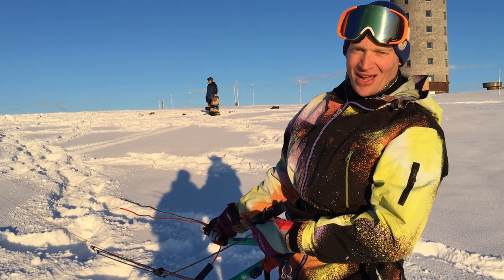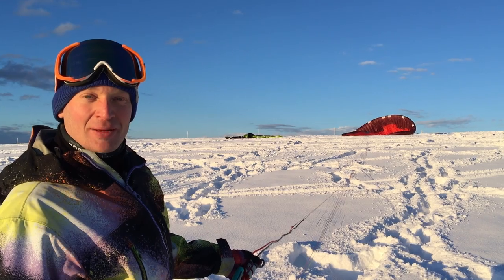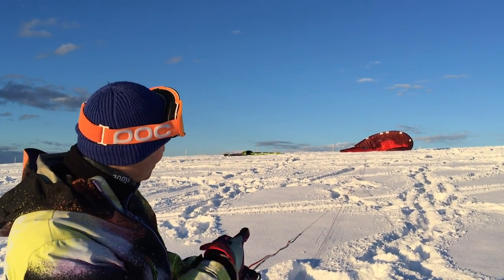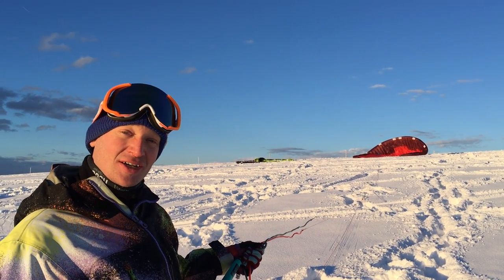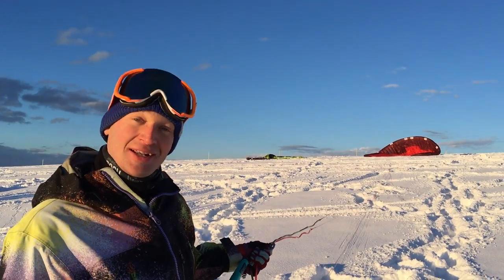Hello kiteboarders and welcome at Kitefinder TV. Today we have a scoop: it's a new North foil, the Ace. It's been a couple of years since North Kiteboarding made its last foil, so let's see what they've built.